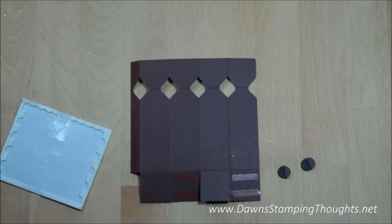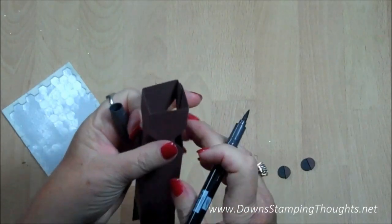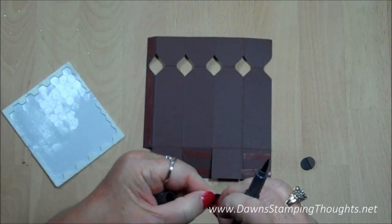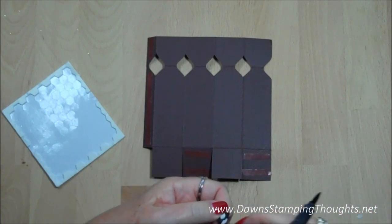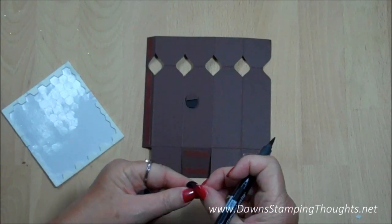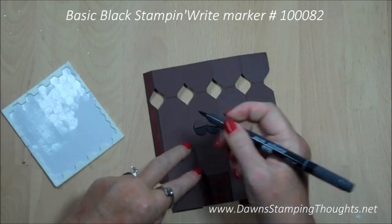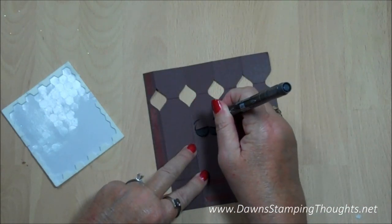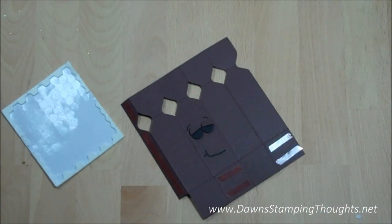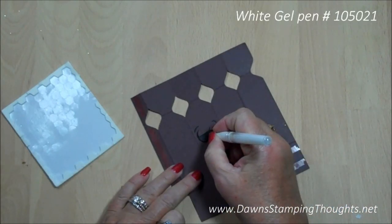Now we're going to go ahead and take our black marker. You have to figure out which side you want the front to be — I'm going to do my front on the second panel. I'll go ahead and attach the eyes first, then I'm just going to draw on the little eyebrows and also make a little smile down here. Once that's done, I'm going to take the white gel pen and dot the centers of the eyes.